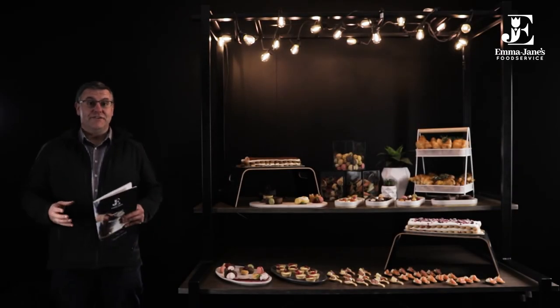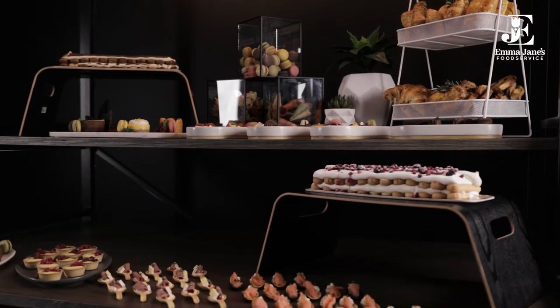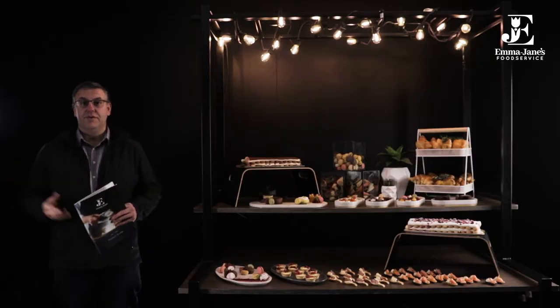It is my privilege today folks to showcase our great range of Emma Jane's products. If you've got a copy of our most recent brochure, either hard or soft, great to have this with you because I'm going to roll through the products as we go through the brochure.